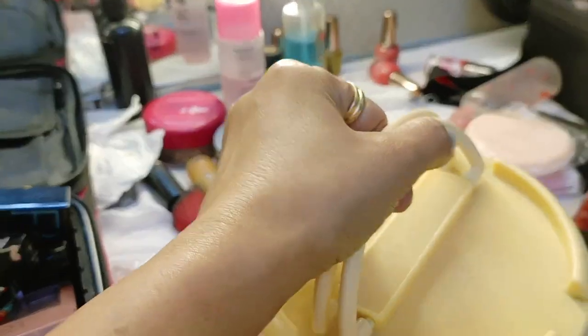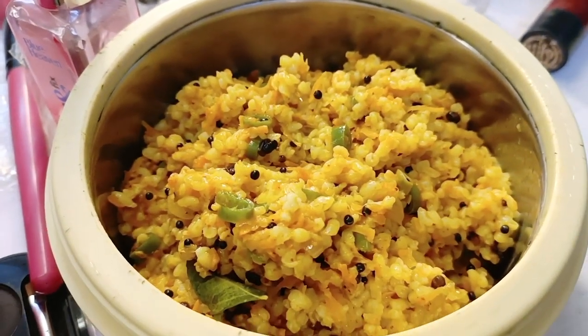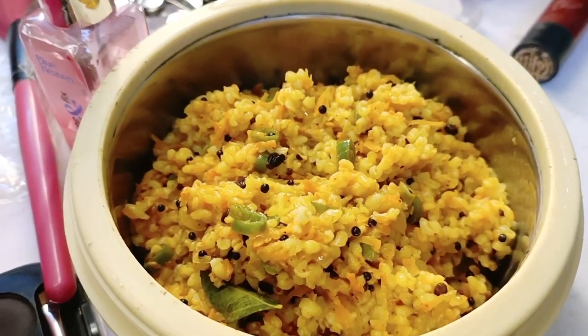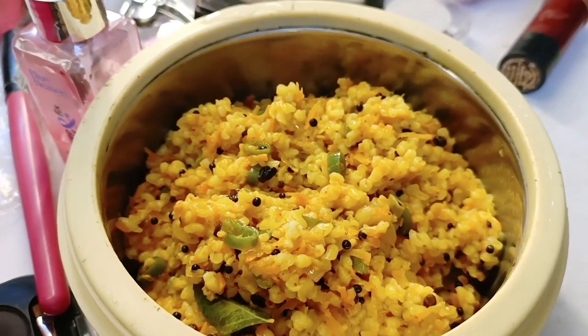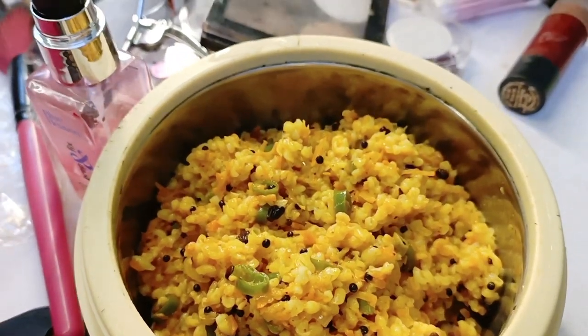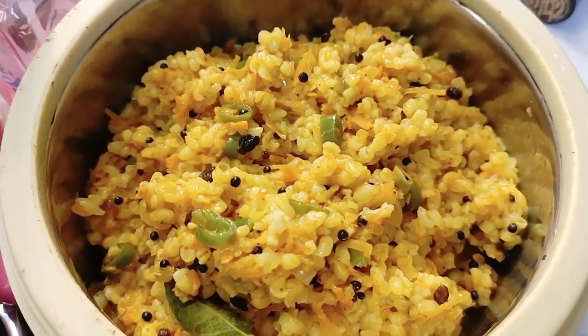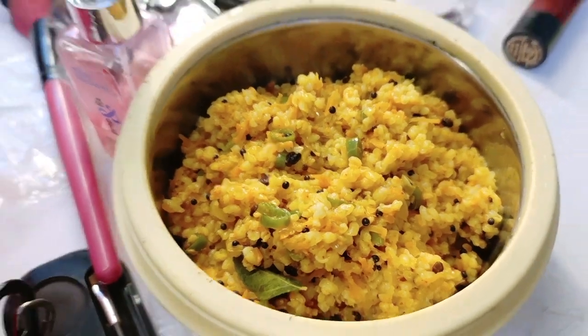Just give me a moment, I will open it. So today I have made this dhaliya pulao. I have added gajar, beans, onion, chonk, rai, patta, hing, namaak, color, and lal mirchi. I have made some simple and healthy pulao, and I am going to eat this.